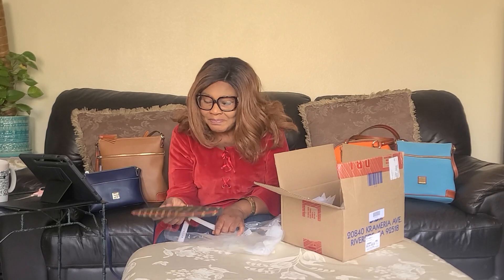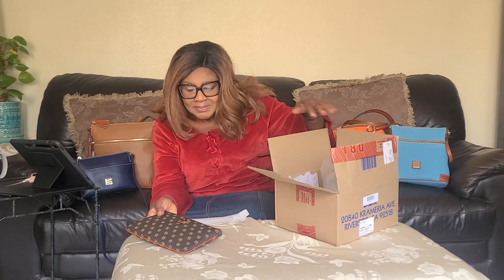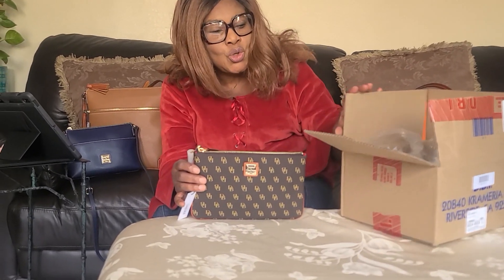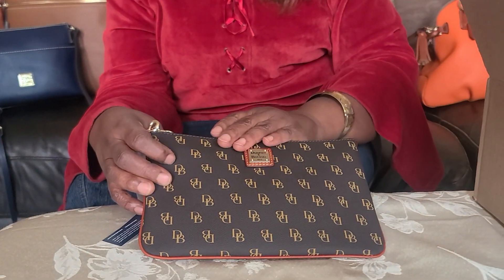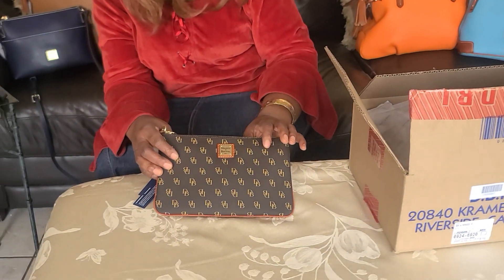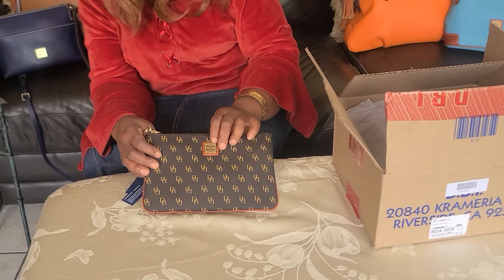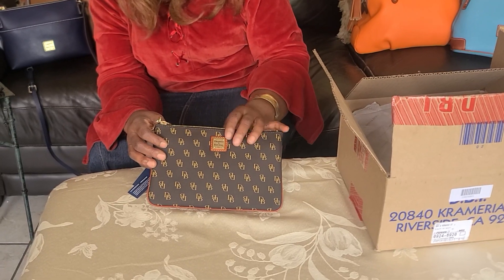So I have this because I want to organize my handbag with new accessories. I got this one in the signature. They call it Grata — Grata large wristlet. Dooney & Bourke. You see the Dooney logo there — Dooney & Bourke handbag, Grata large wristlet.